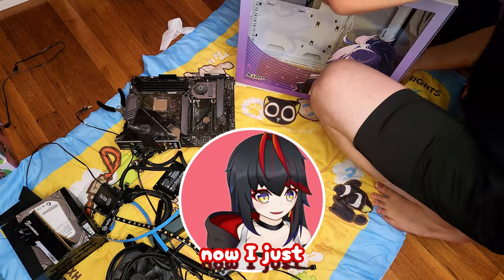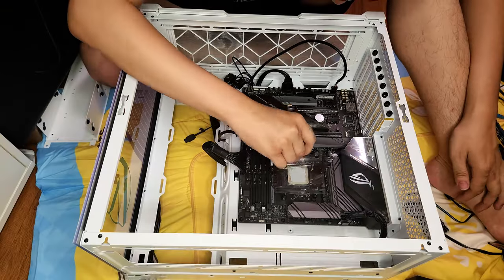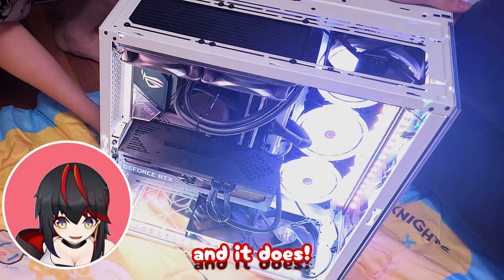I got everything out now. Now I just gotta get all the parts in here. Now I gotta check if it powers on. And it does!